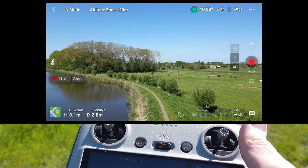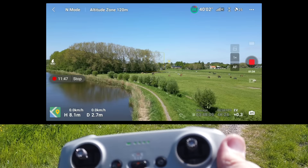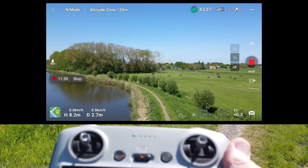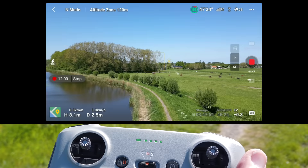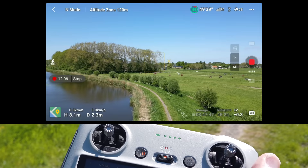There are three flight mode selectors on the controller: C, N, and S. C is Cinematic mode, which slows all movements down for smoother shots. N is Normal mode. S is Sport mode — it allows much faster and more aggressive flight but turns off all obstacle avoidance sensors, so I wouldn't recommend it unless you really know what you're doing.